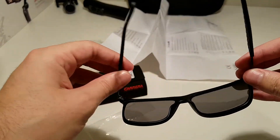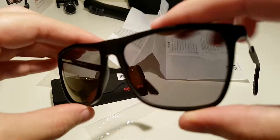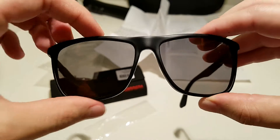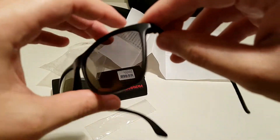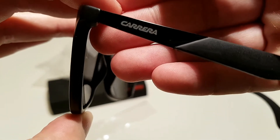This model is a unisex model, so it is both for males and females, and it comes with brown color lenses. You can see the frame — it is a square frame, so it is suitable for those with a round shape of head.